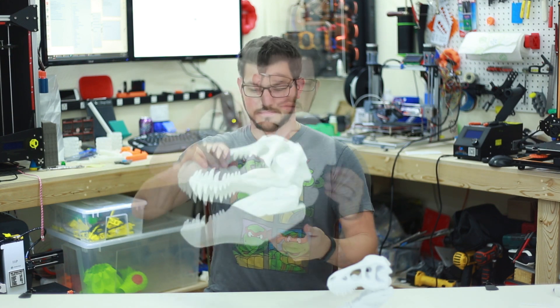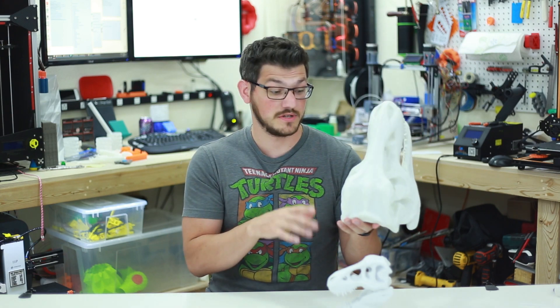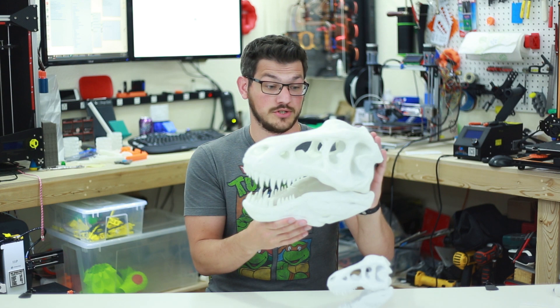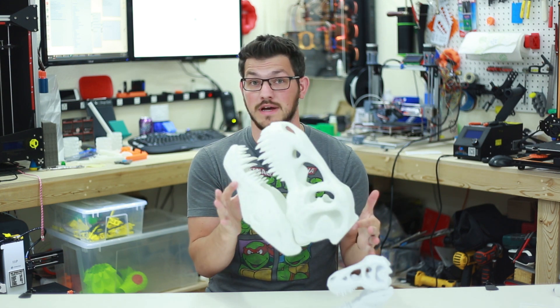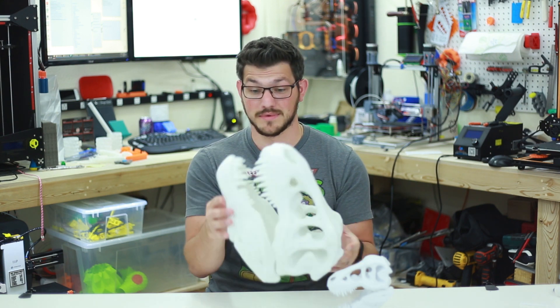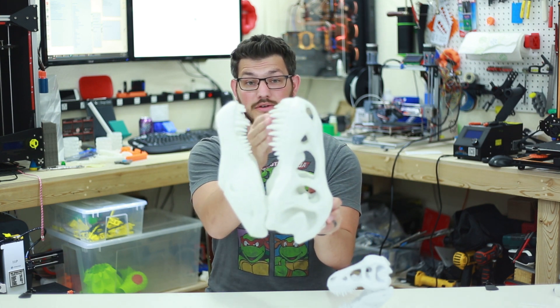And there we have a gigantic T-rex head. This is printed with Fuggedec's new PLA, white obviously, and it came out absolutely great. There is no flaw whatsoever — no stringing, no inconsistencies in the filament, and when printing the teeth like that on this jaw, no strings, no loose filament, anything like that.